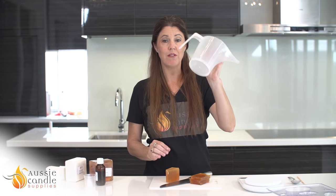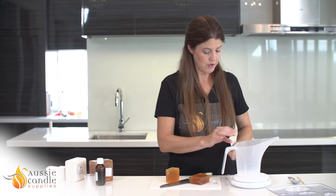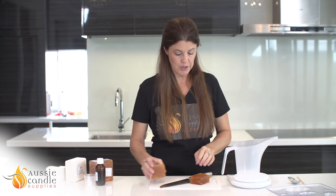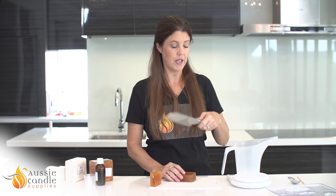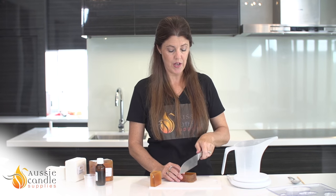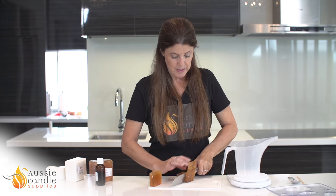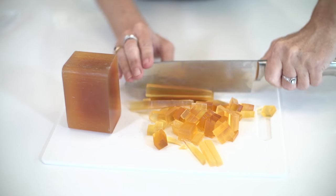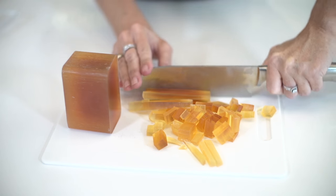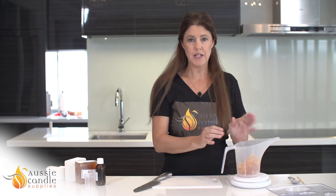You need a microwaveable safe jug — very important. We're going to place that on the scales and turn your scales on. When you're cutting up your soap it's really important to cut it into very small chunks. The smaller the chunks, the more evenly the heat will go through and you won't be left with any lumpy bits in your soap. Here we have our soap all cut up into tiny chunks and we're going to place that into the microwave to melt.